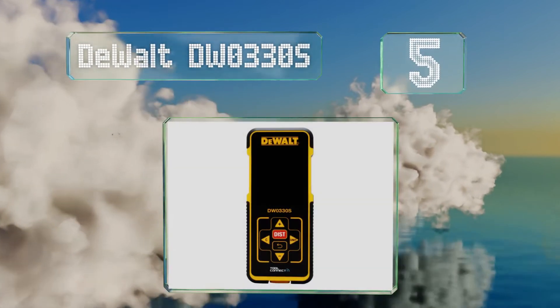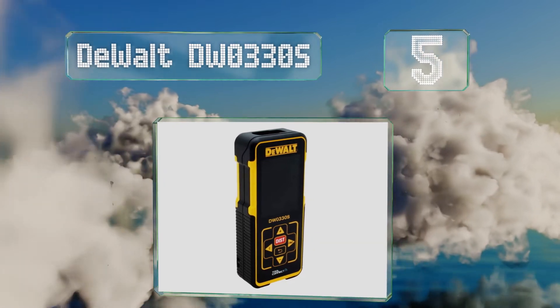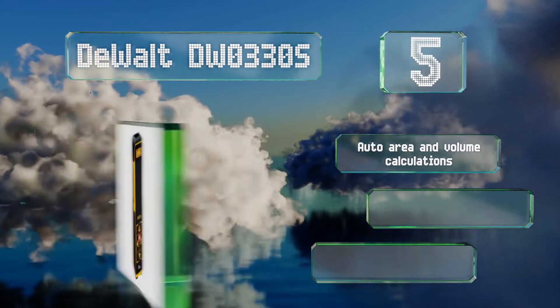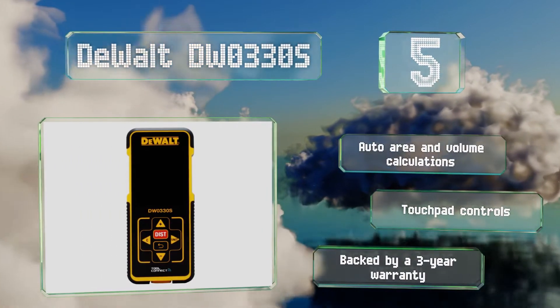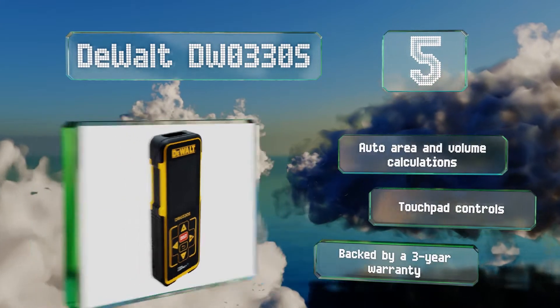Halfway up our list at number five, the durable DeWalt DW0330S can integrate with the company's Tool Connect app, so if you're already using that to keep track of your equipment or organize and export project information, it makes sense to choose this model. It features automatic area and volume calculations and touchpad controls, and is backed by a three-year warranty.